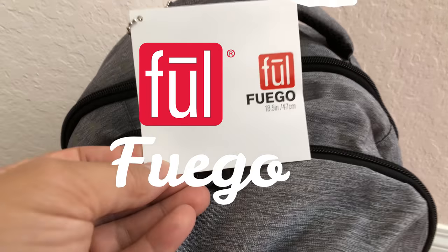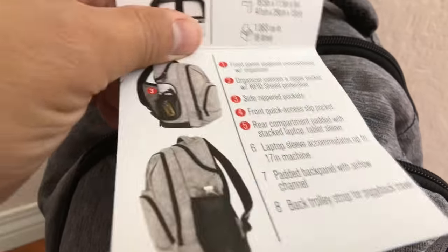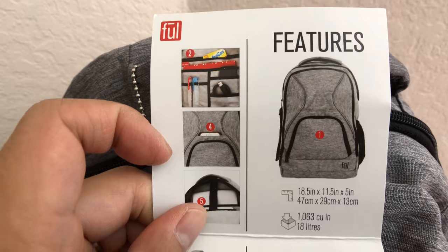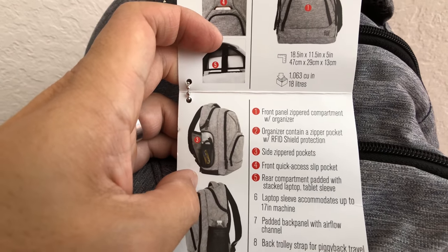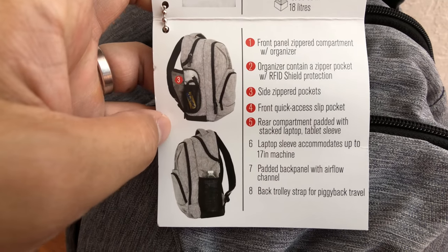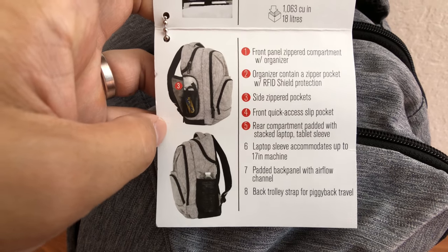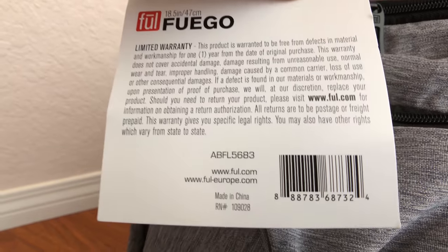Hey, this is Mike Mu again. We're taking a look at the Fuego Backpack by Fuel. It is 18 and a half inches and features 1063 cubic inches of capacity. It is just about sized perfectly for a carry-on or personal item on some airlines — if you don't pack it too full, most airlines will accept it. It has a lot of key features we're going to go over step-by-step, and I'd like to thank Fuel for sending this bag out for review.